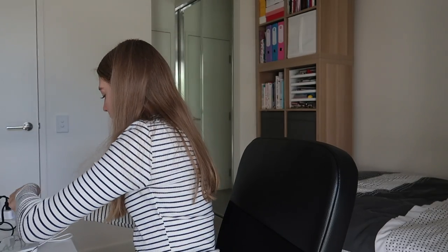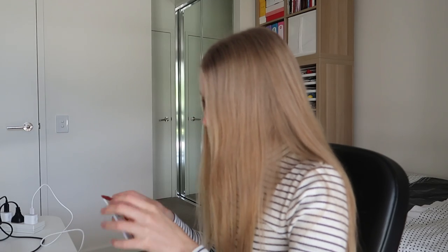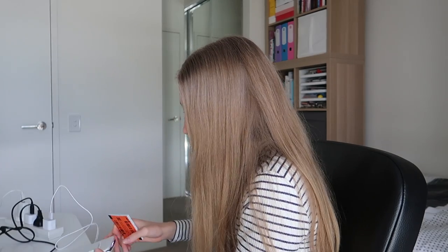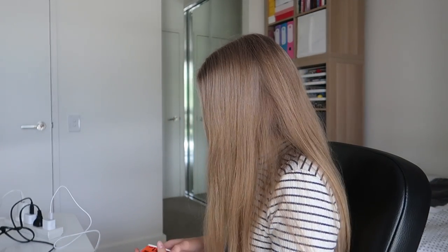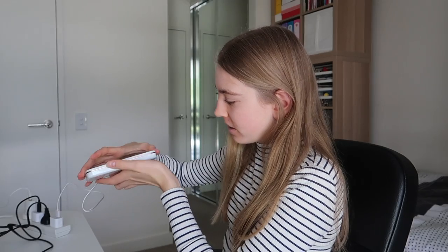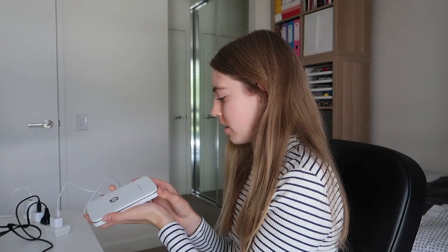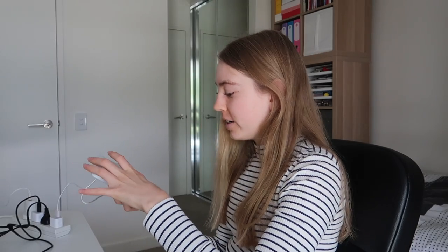Okay, I'm getting my charger. It says load paper — okay, I'm loading the paper into the sprocket. Actually, I just googled it and apparently you have to slide the top cover until it clicks. I feel like I'm going to break it — oh, I did it! And then you put the paper in there. Okay, the paper is in.